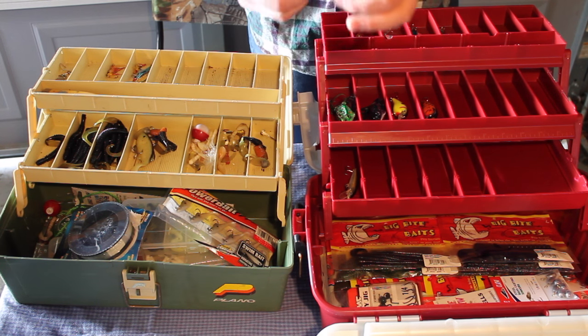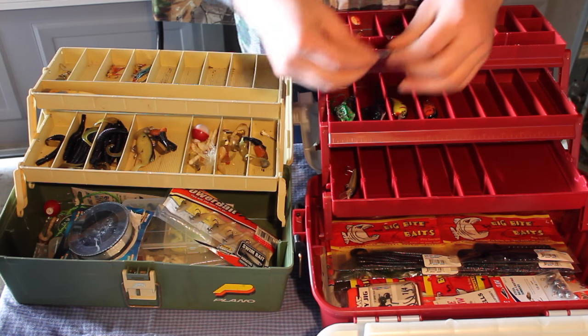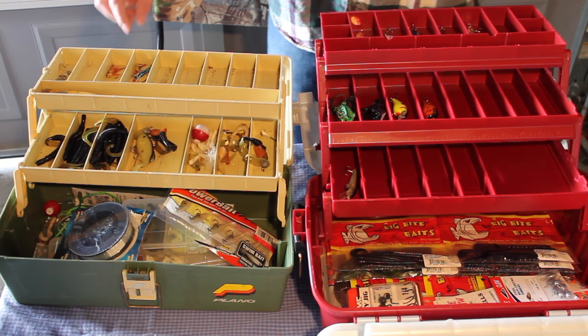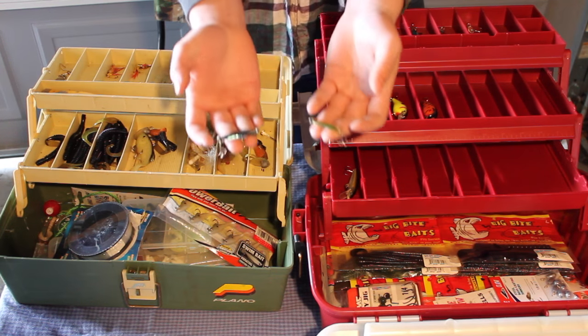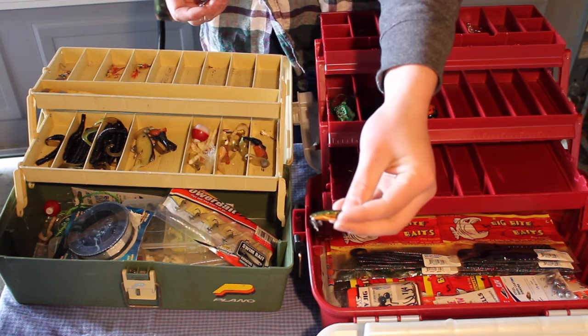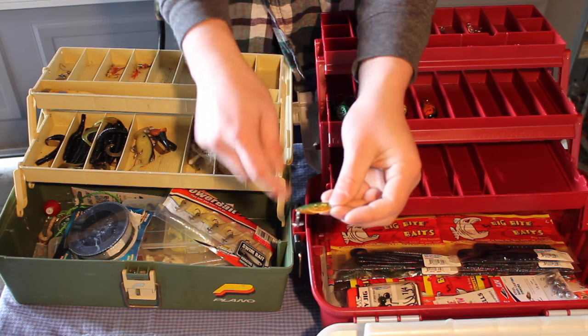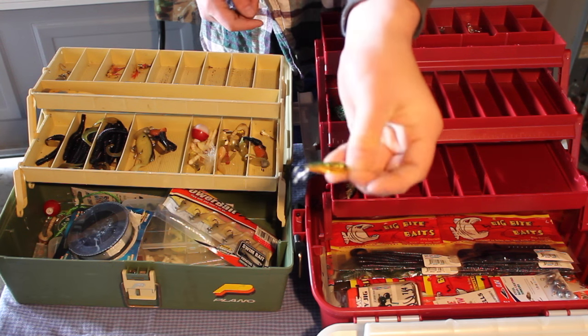This is just a regular silver Little Castmaster — a nice little spinner bait. Got two more: this one's a nice silver and blue, and this one has a nice perch color to it with the green on top, black stripes, and orange on the bottom. This is a really good bass lure.